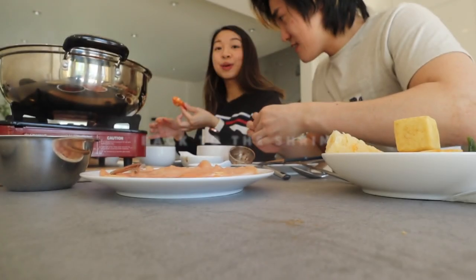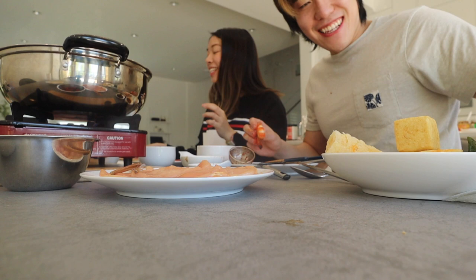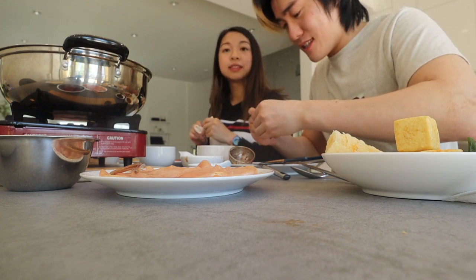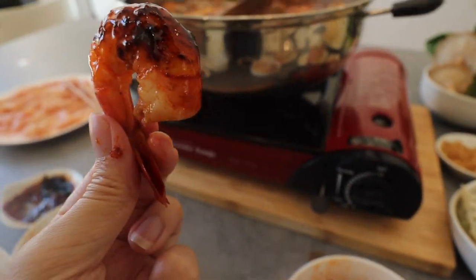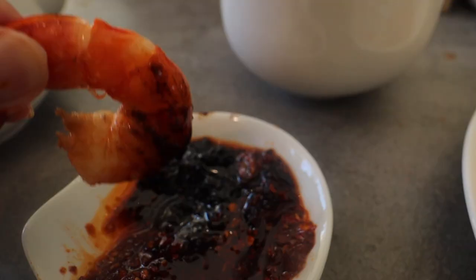Anytime I wear anything white, it always gets dirty. Look how gorgeous this looks, guys! We're licking the fingers. We just picked up these shrimp this morning, so you know they're super fresh — perfect for hot pot. The shrimp is so sweet and juicy with the tomatoey hot pot base. It's like spicy garlic shrimp, that's what it tastes like to me.